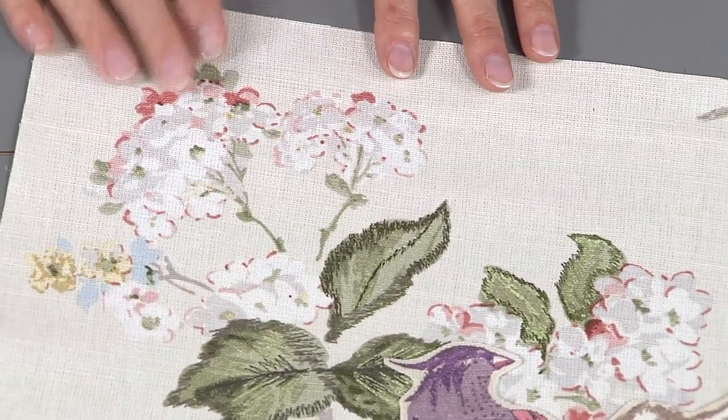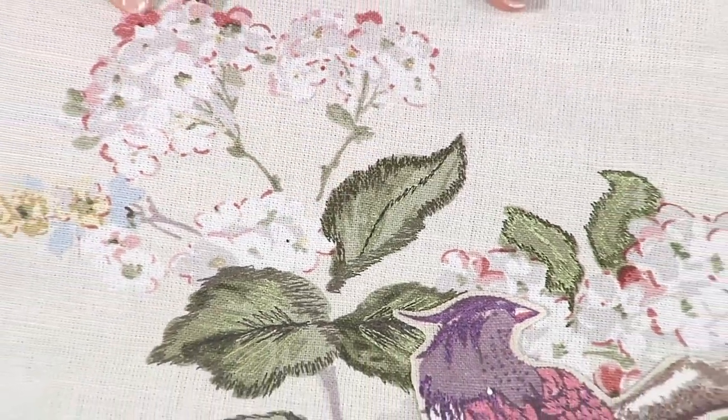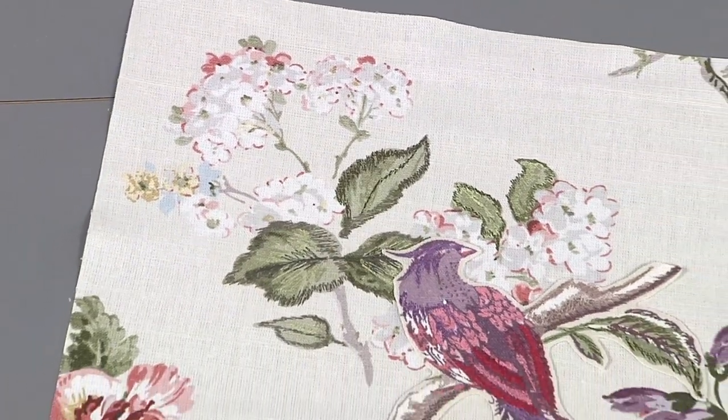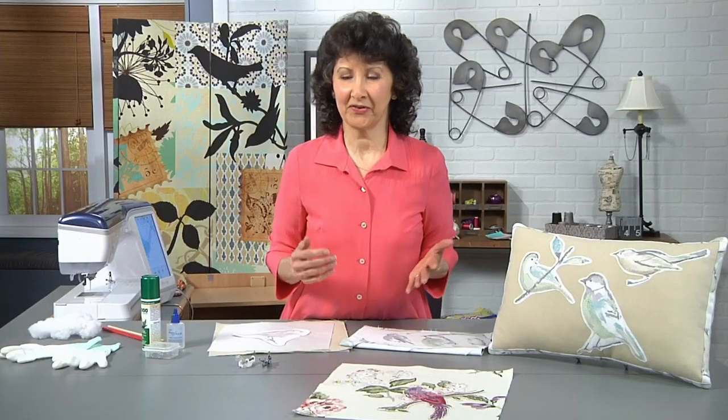This is a perfect beginner technique. It takes no free motion skill. It takes no advanced artist skills whatsoever. We're simply going to take what the artists already did when they created the fabric, and we're going to literally color over it — very much like you would color in a coloring book. Just like if you learned as a child, it's okay to color outside the lines on this too.